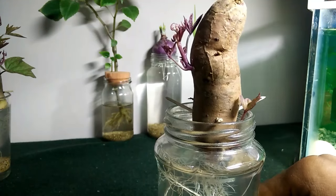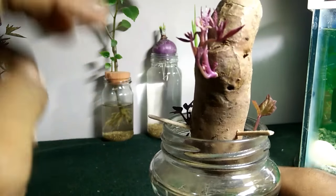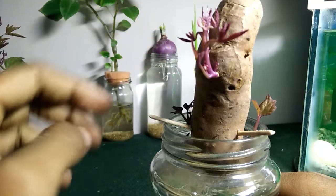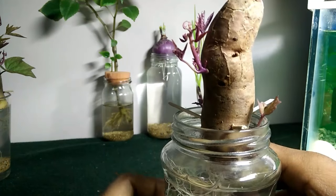Maybe within two weeks, these leaves will start developing. They are pretty beautiful actually — it's like purple, purple color leaves.